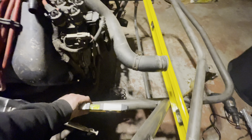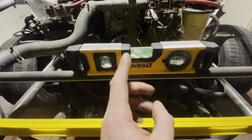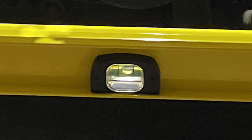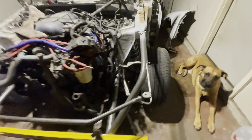I got it real close to level — I can't really get it any better than this, but it's so close I don't think it'll really matter. This side is actually perfect, but it's so close. The car itself when I leveled it was a little bit off the opposite way, so I'll put a picture up now of how it was. It'll probably compensate about the difference, so it's probably right there. It's so close — I'm not going to worry about it. I'm just going to get this thing welded in, at least tack it in tonight and finish weld it tomorrow.